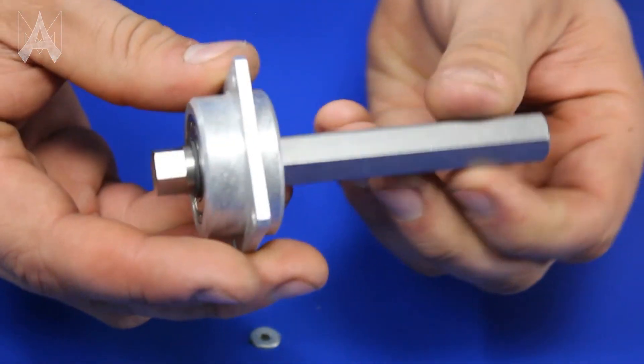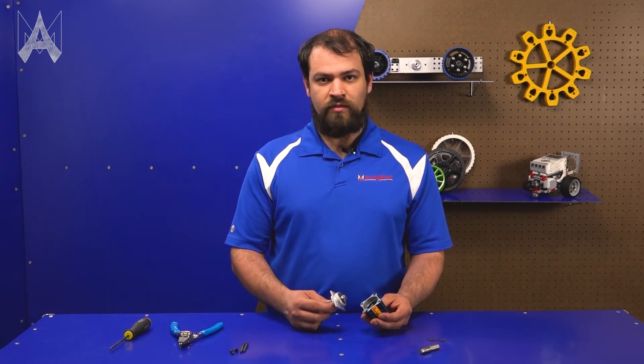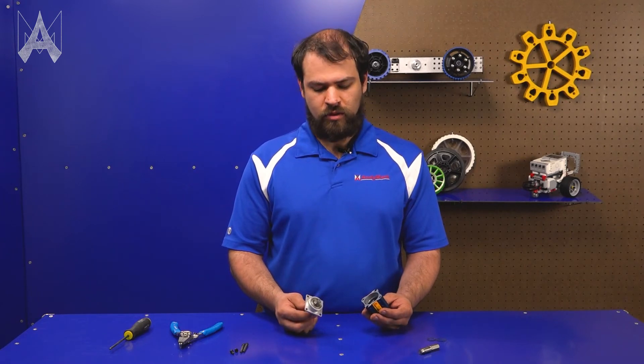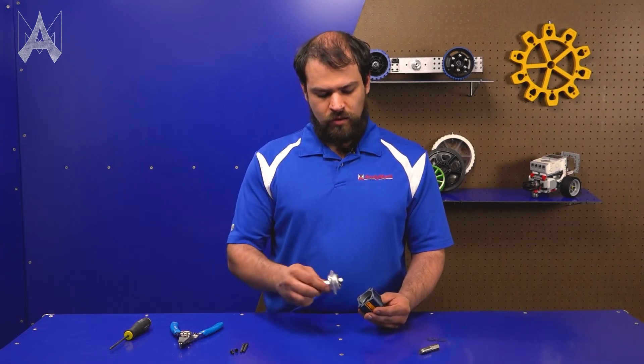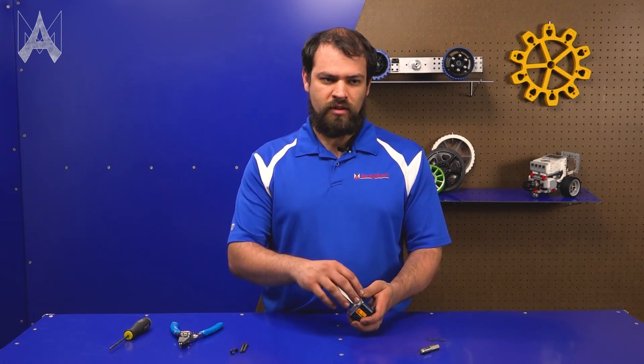You've now replaced the output shaft. If this is a new gearbox, this is a good opportunity to grease the internals. If it's a used gearbox, it's a good opportunity to inspect the gears and make sure everything still looks good. Once you've done that, put the shaft on, make sure all the internals are seated correctly, and reinsert the bolts. And that's how you replace the shaft in a Blue Sport Gearbox.